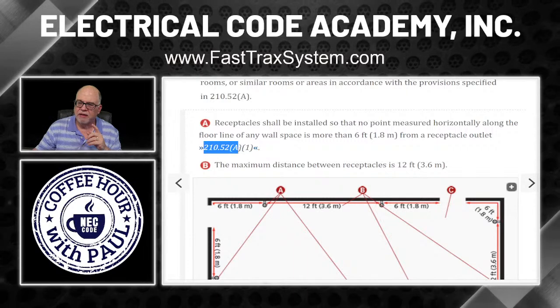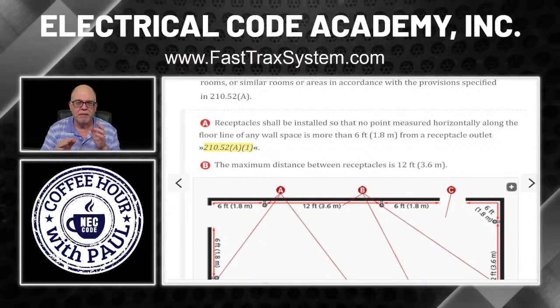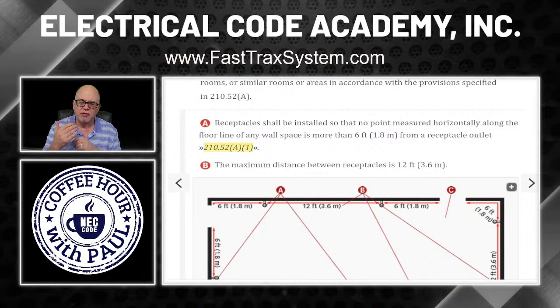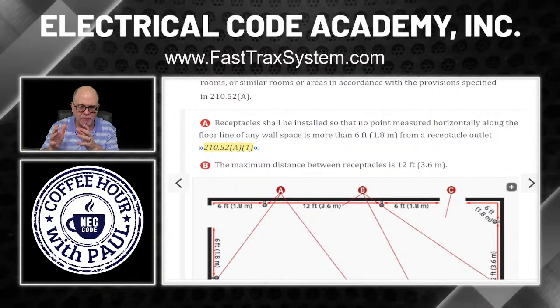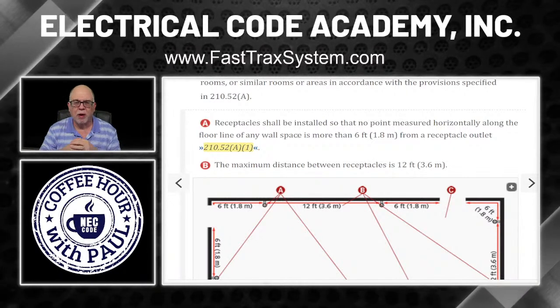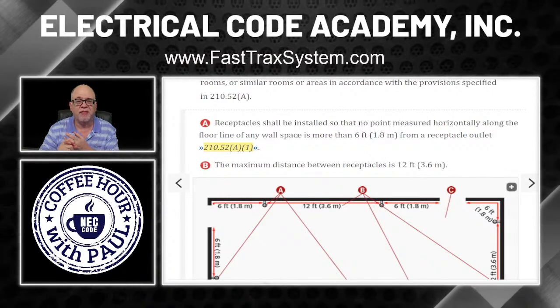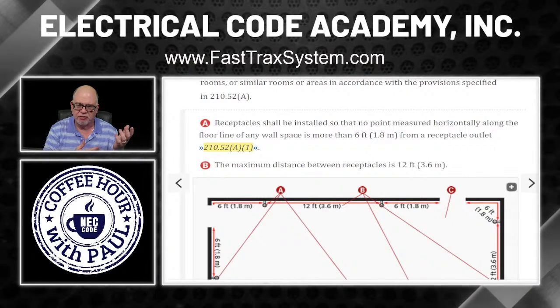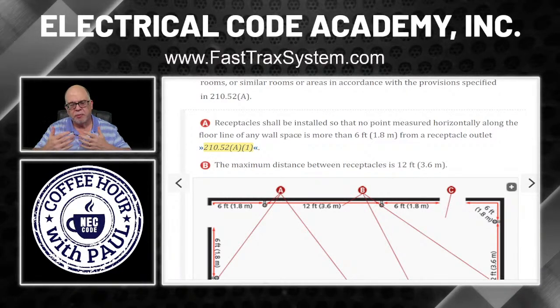This is a great time to pause and read what that says in the code. In our FastTracks program, we use chevrons specifically for that — anytime you see a chevron, we expect the student to stop, read what's there, go to the code, and read what the code says. This moves a student in and out of the reading material and the code book, helping them learn where things are in the NEC so that in a stressful exam, they're comfortable navigating and finding answers.